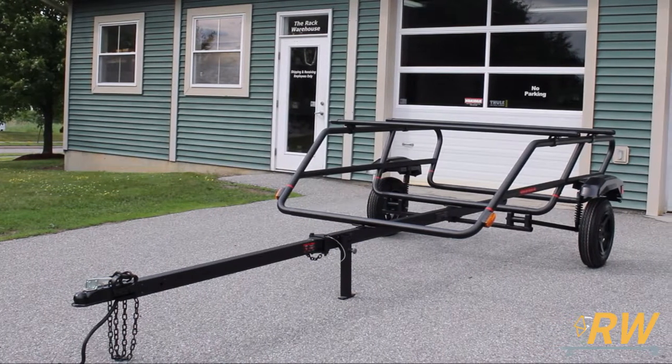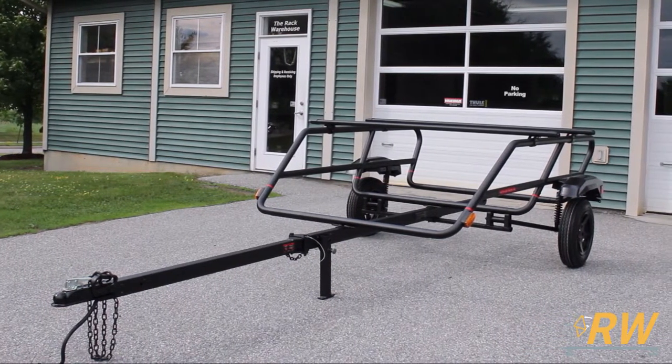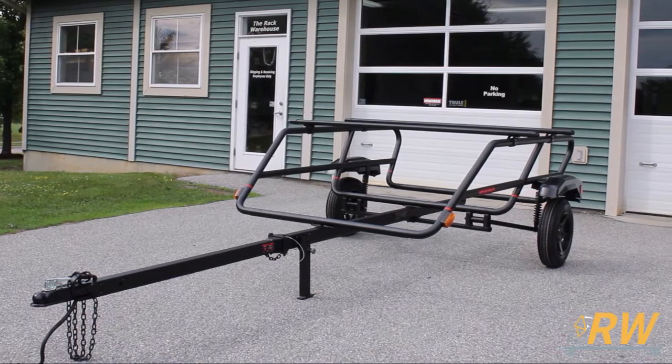Assembly of this trailer is required. The remainder of the video will be dedicated to walking you through the steps to complete the Easy Rider High trailer.